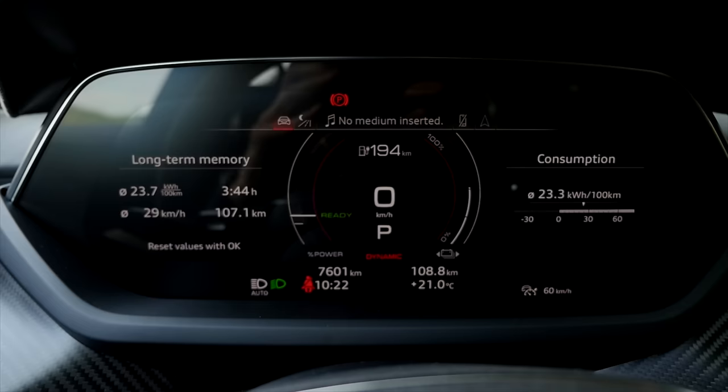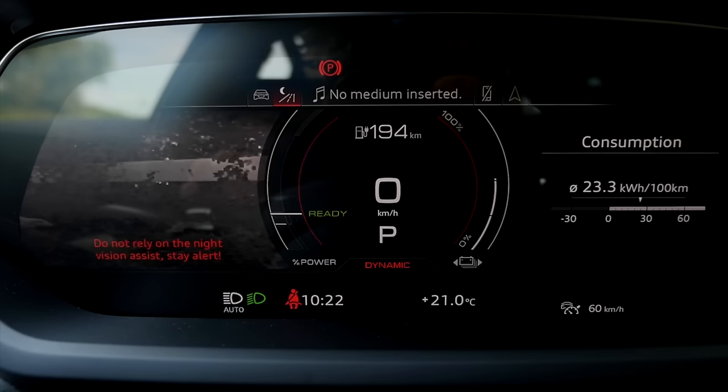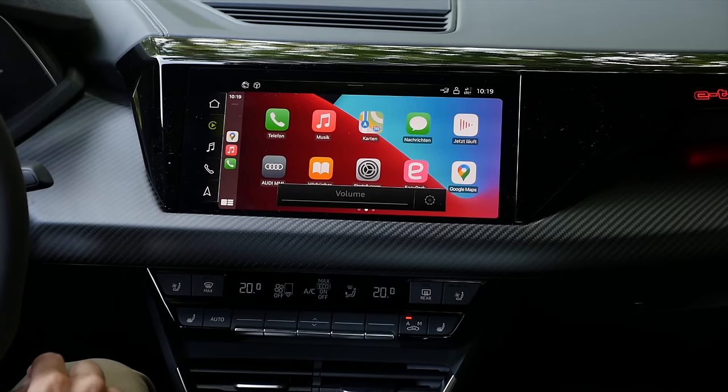In the digital instruments, this is my favorite view, but you can also switch the view. There's night vision available, and you can have the map displayed in the digital instrument cluster, either on the left side or spanning all the way across.